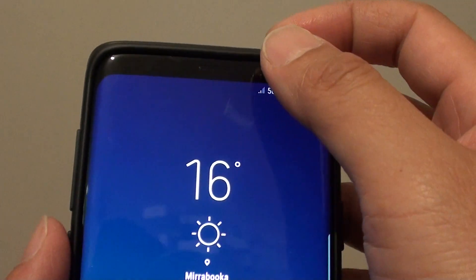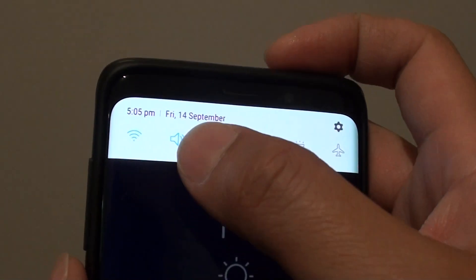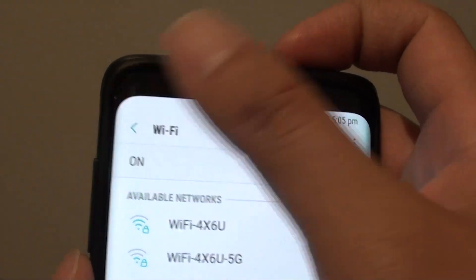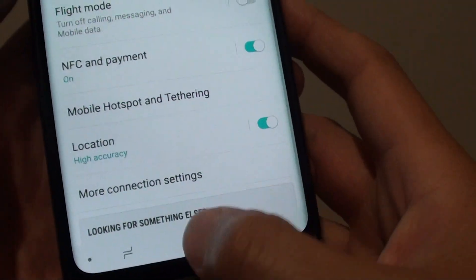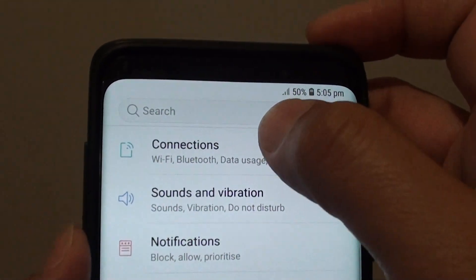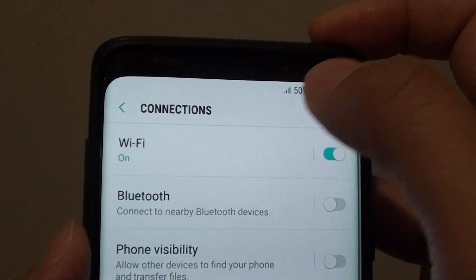Now there are two different ways you can do this. You can swipe down, tap and hold the Wi-Fi icon and it will take you to the Wi-Fi settings screen. Or you can swipe down from the screen and tap on the settings icon. From here tap on connections, then tap on Wi-Fi.